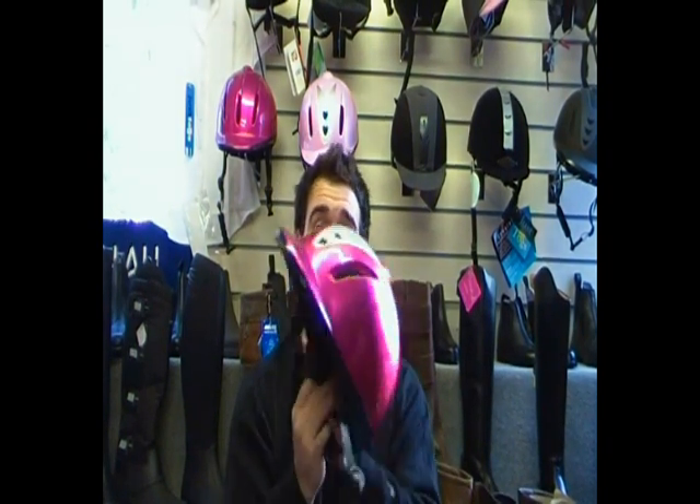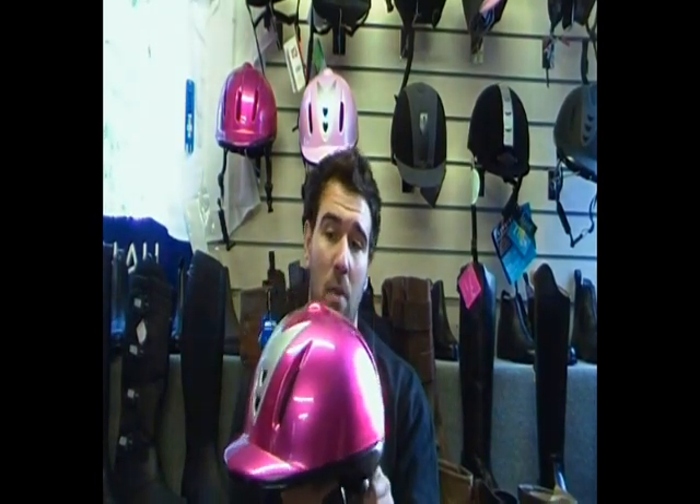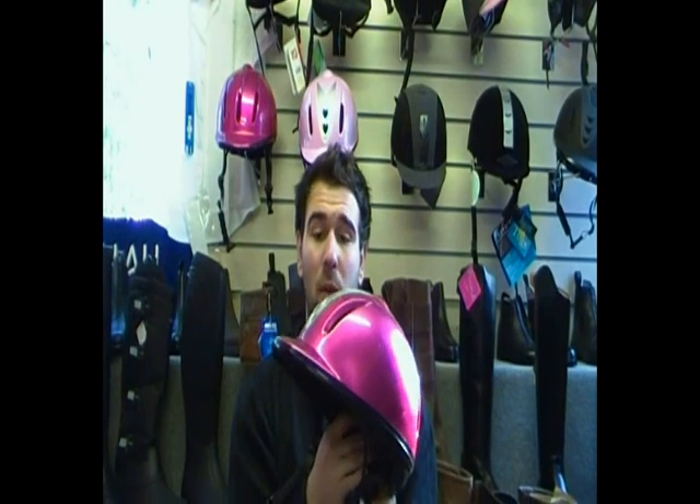Overall a really nice hat, really popular, and I'd recommend it as a good starter hat for anyone. If you've got any other questions please feel free to message me or call us and we'll do our best to answer them for you. Thanks a lot, bye guys!